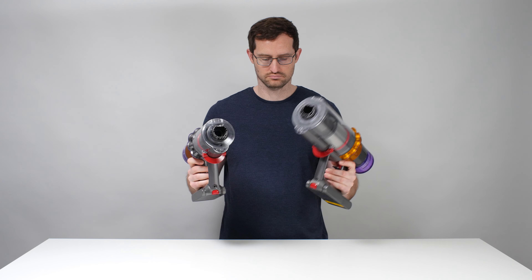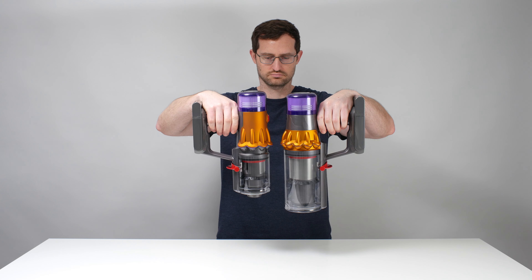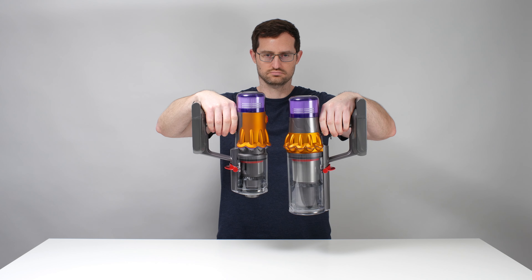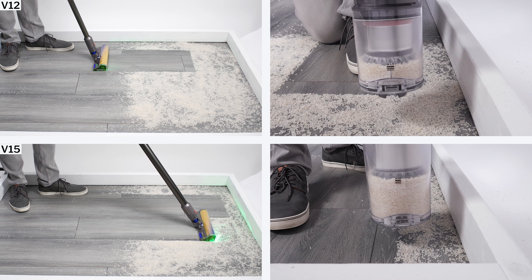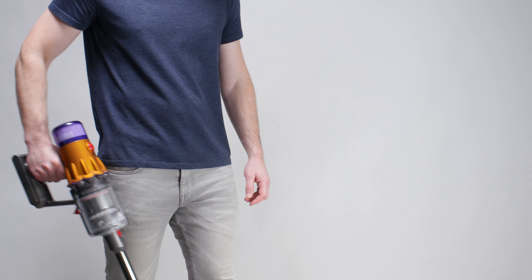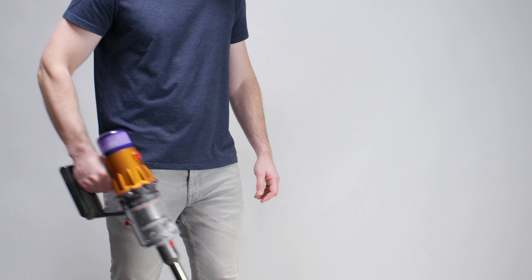Ease of use is a mixed bag for the V12. On one hand, it has very strong positives in the category — it features a very slim and light body that weighs in at only 3.2 pounds. The V15's main body, for comparison, is close to 40% heavier, weighing in at 4.4 pounds. The V12's light body greatly improves handling and makes it especially easy to use in handheld mode.